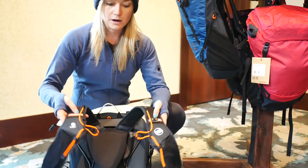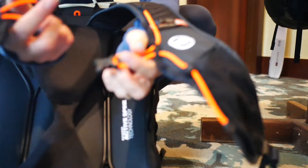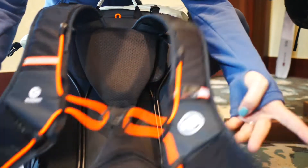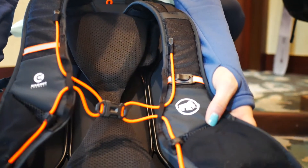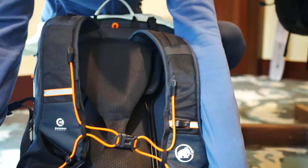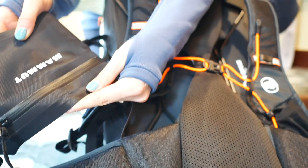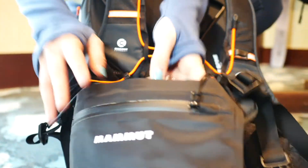We've also got super comfortable back straps, breathable mesh paneling, bungee cord, chest strap, and lots of great pockets for easy access for gels or any kind of fuel or necessities. There's a really robust waistband as well as a waterproof pocket here for your phone, map, or anything you need to keep extra safe and dry.